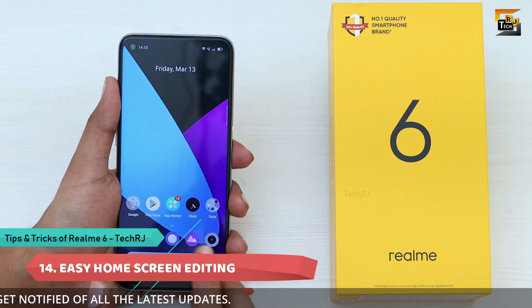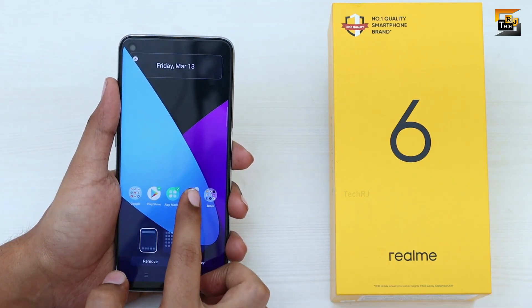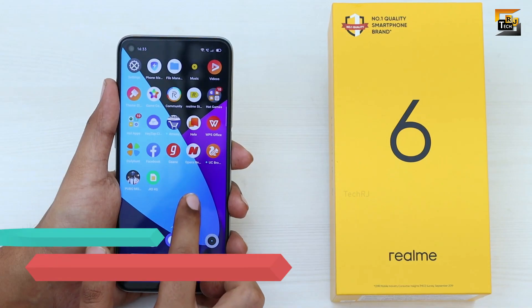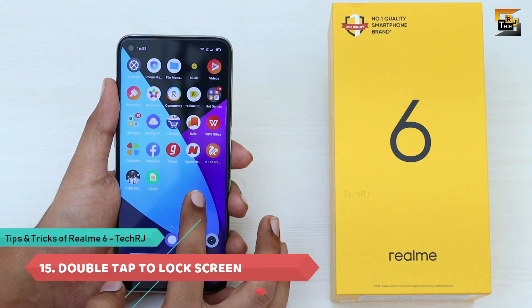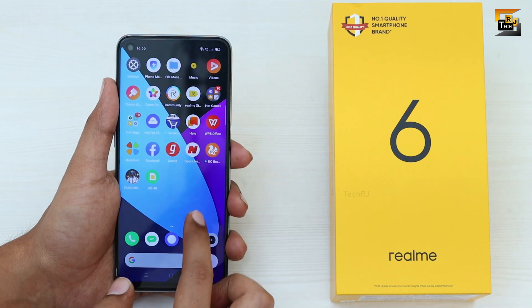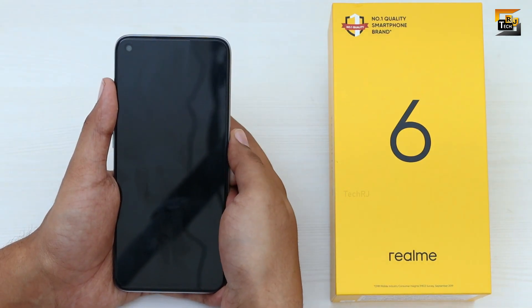If you pinch on the home screen you enter the easy home screen editing mode, which lets you move multiple applications collectively — select multiple apps and drop them wherever you want. You can also enable a double-tap to lock shortcut: long-tap on the home screen, go to Settings, and enable the Double Tap to Lock toggle.